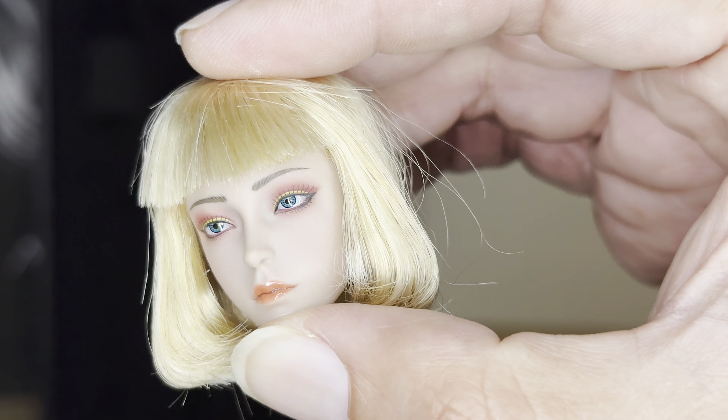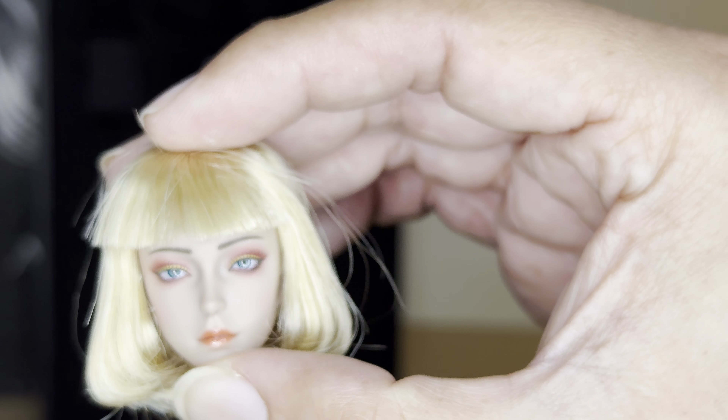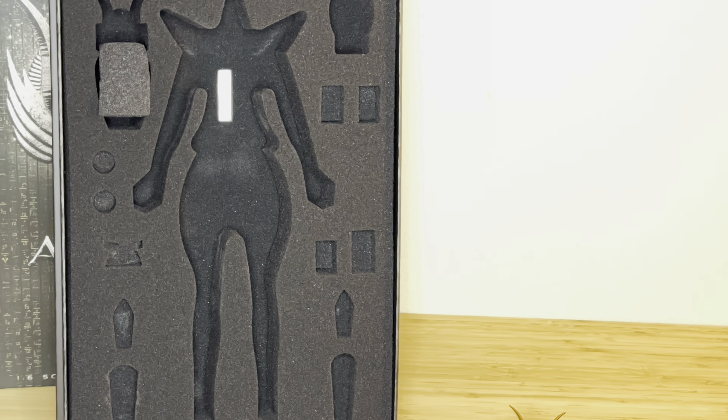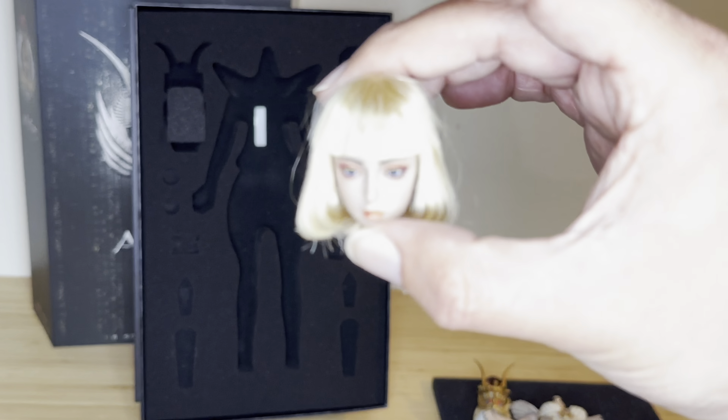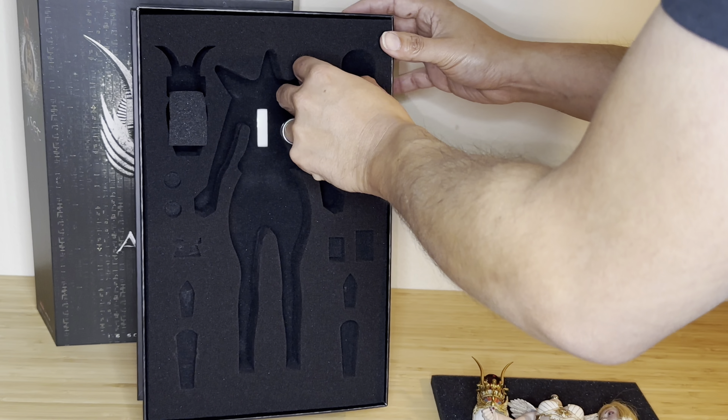Let's see what else comes included in this box. As of now, everything that comes with the front side of the box we've pretty much covered. I'm going to show you guys what else is included in the back here.